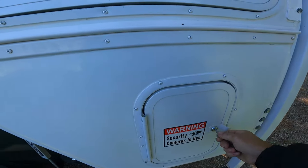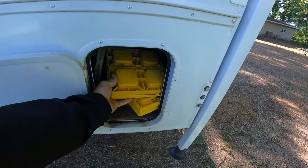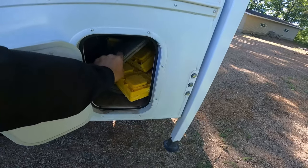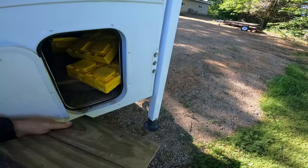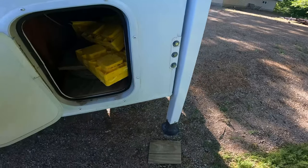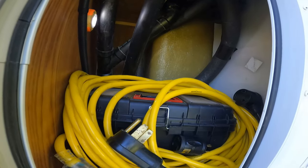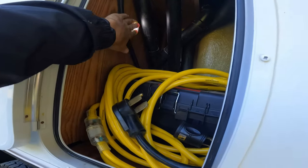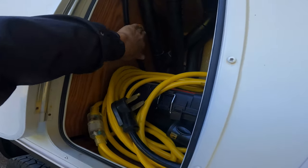Another good tip: instead of using those Lego-type blocks to level your vehicle, get some pieces of treated lumber. And another cool thing is if you need to take the camper off, you can use these as a pad. Also, these storage cabinets aren't lit very well — these stick-on lights work great and the batteries will honestly last you a couple of years.